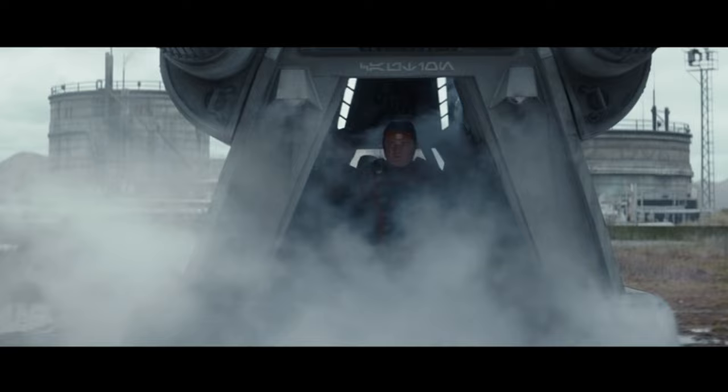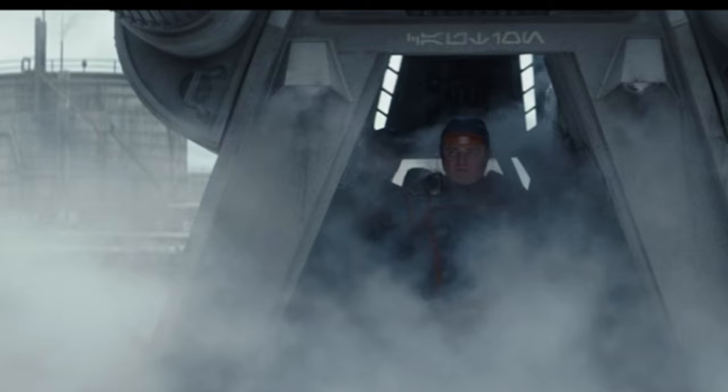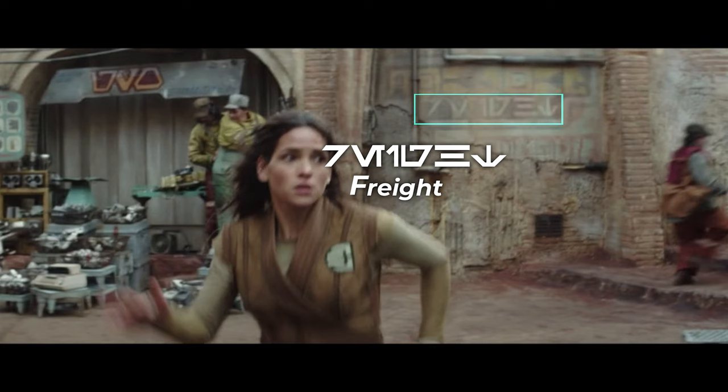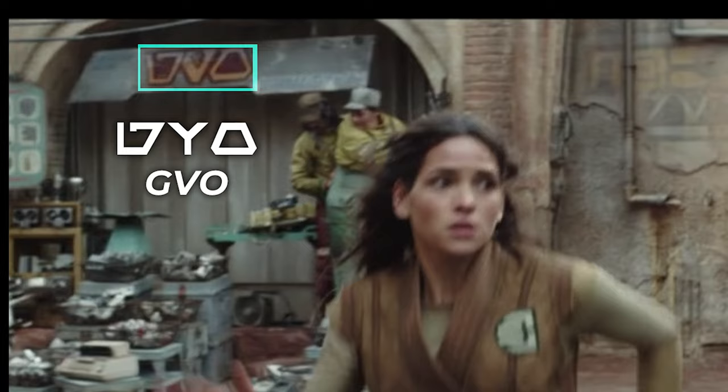Next up we have the text above the ramp of the dropship, and this one I actually read as I was watching the show — the text translates to 'Caution.' Then we have some more signs: this one translates to 'Ray,' but it's missing one letter at the beginning, and I'm guessing that missing letter is probably an F. The sign on the left translates to 'GVO,' and there's some other text here too but I can't even tell if it's Aurebesh or some other alphabet.